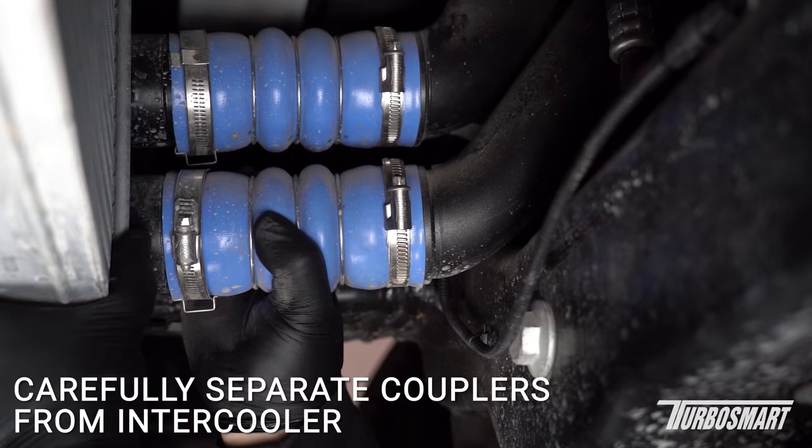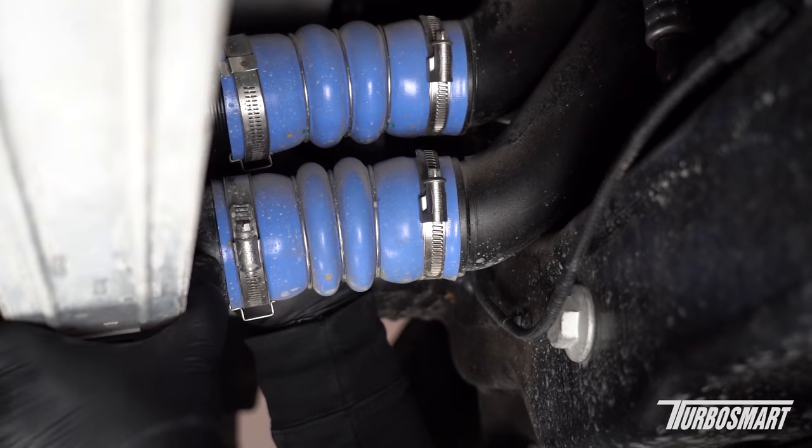Now we're going to separate the two couplers from the intercooler itself — same thing as the other side, just apply some pressure between the two. The top is coming off pretty easily, which is surprising because that's usually the harder of the two.